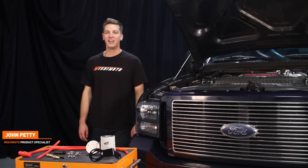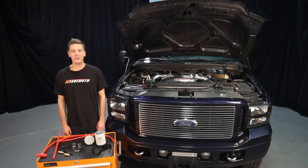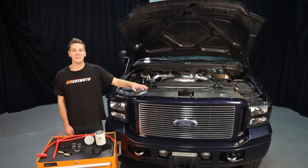Hey guys, I'm John and we're here at the Mishimoto Garage to install the Mishimoto Coolant Filtration Kit for the 6-liter Powerstroke.